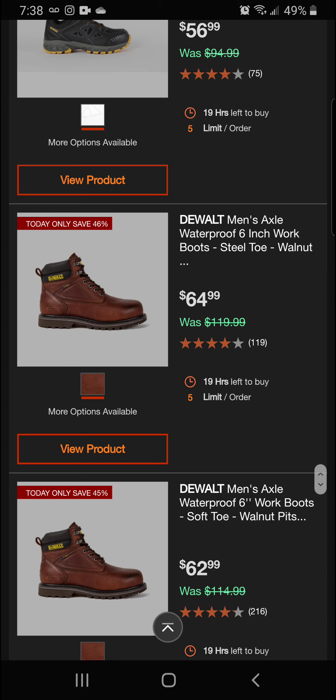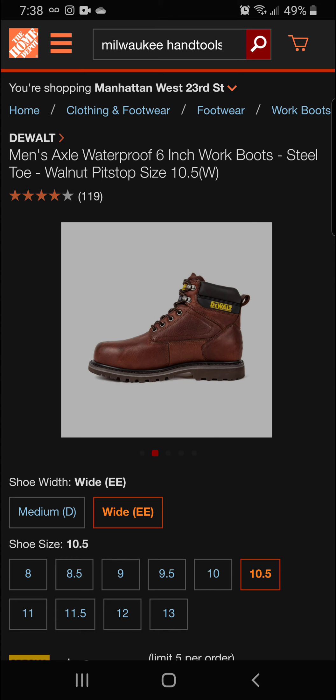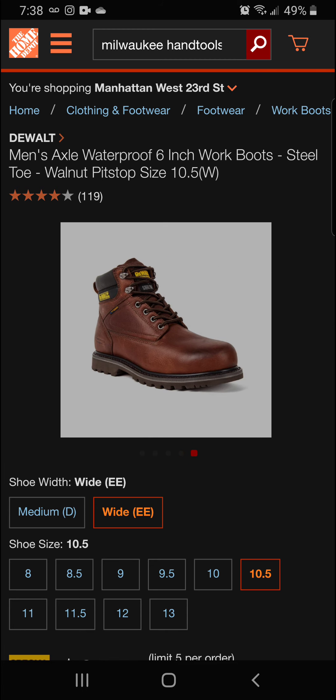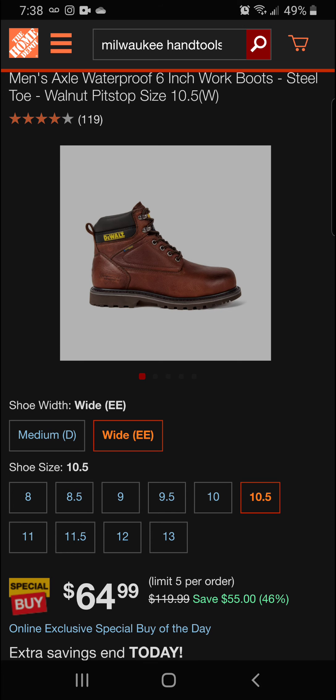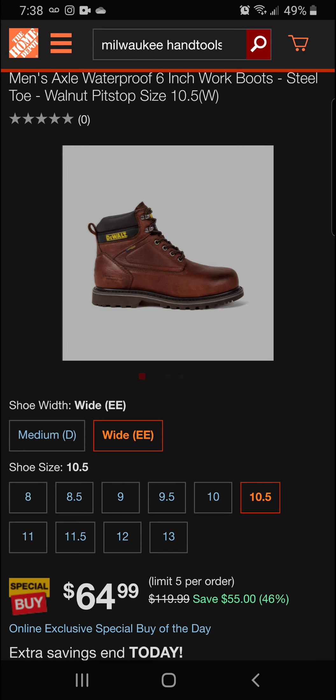We've also got another similar shoe at 40% off. We've got DeWalt men's waterproof six-inch work boots here. Sizes run from 8 to 13, and they have the double wide or the regular width. It's going to be 46% off for a final price of $64.99.